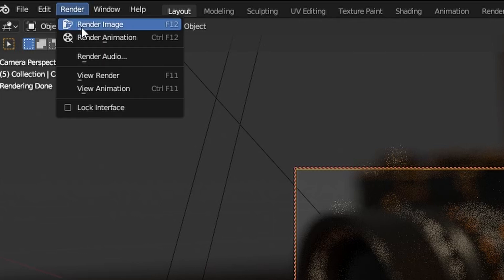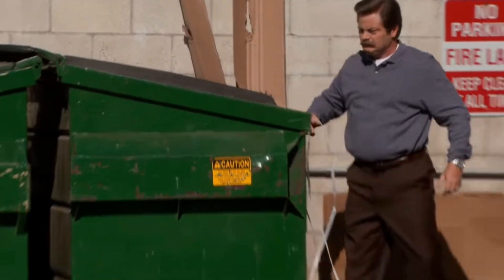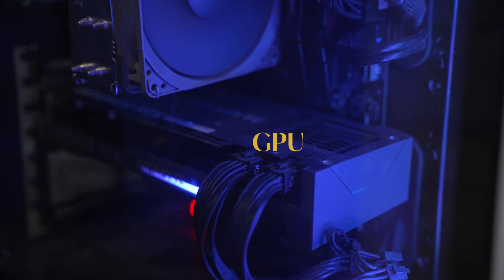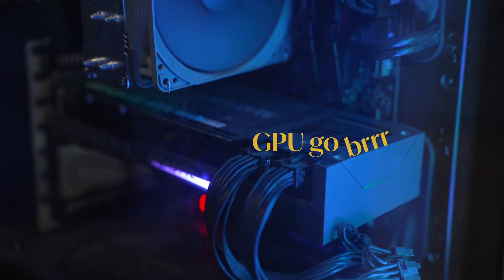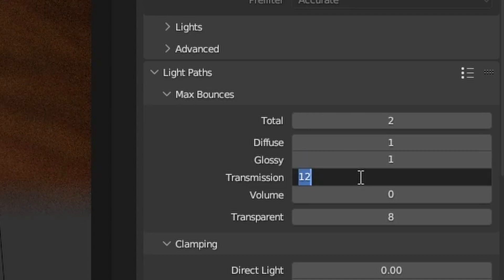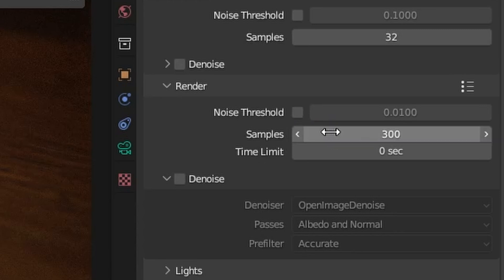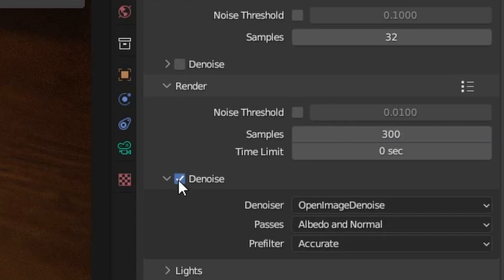Once you have a good composition, just hit F12 to render the scene, then realize your computer is way too slow and buy a new one. I'm just kidding. There are a few things we can do to make this faster. First, make sure if you have a dedicated graphics card to use that in the settings, and turn down the amount of samples you use when rendering. That's basically how many calculations are done for all of the virtual photons you're blasting about. The results might turn out noisy when you turn down the samples, and that's why we need to enable denoising as well.